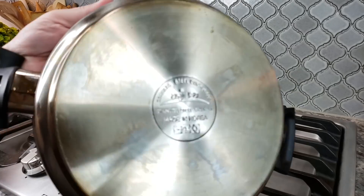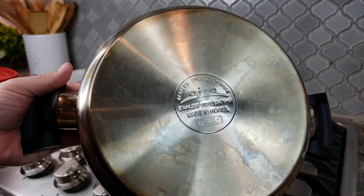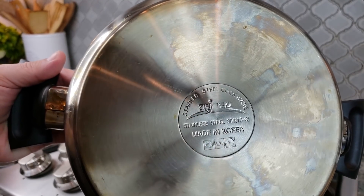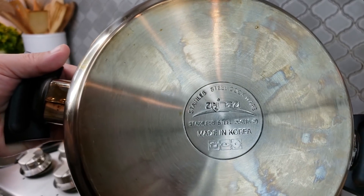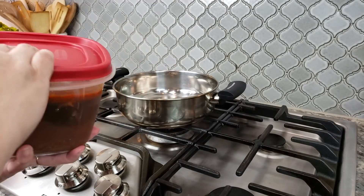You're going to need a medium pot. I know you guys always ask where I get my cookware from — I bought this at H Mart, my local Korean store. It's stainless steel cookware, made in Korea.